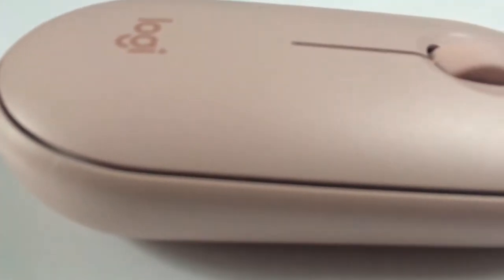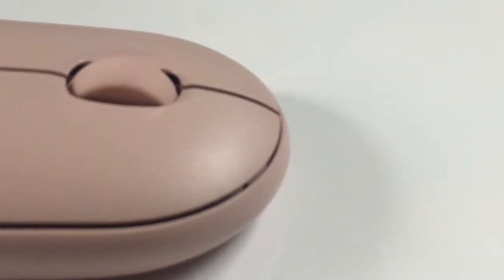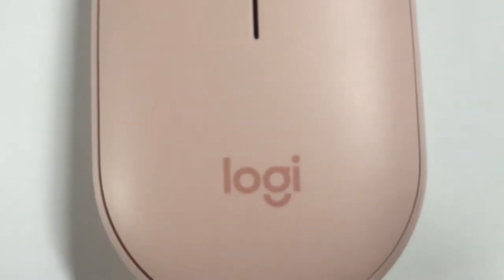Hi everyone, welcome back to my channel. Today I'm going to introduce the wireless mouse which I'm using, the Logitech Pebble M315. Logitech Pebble is a wireless mouse by Logitech. It has many special features which I'm going to talk about in this video.